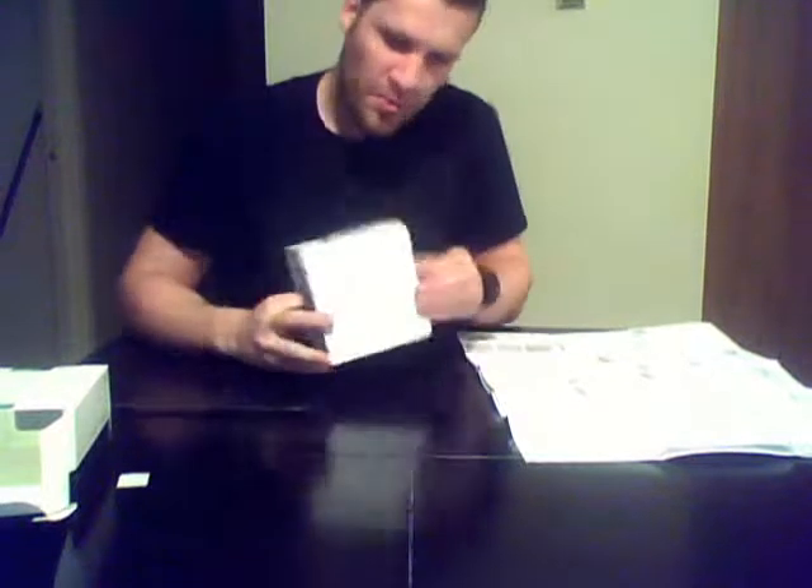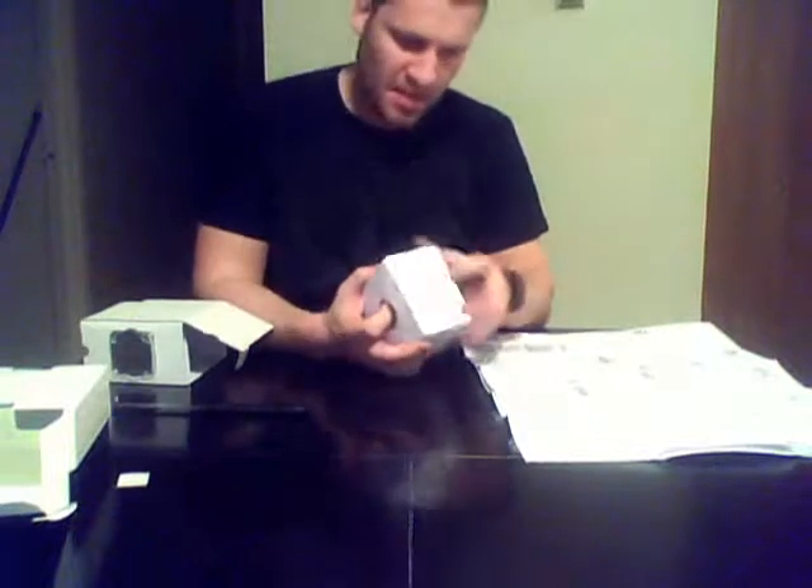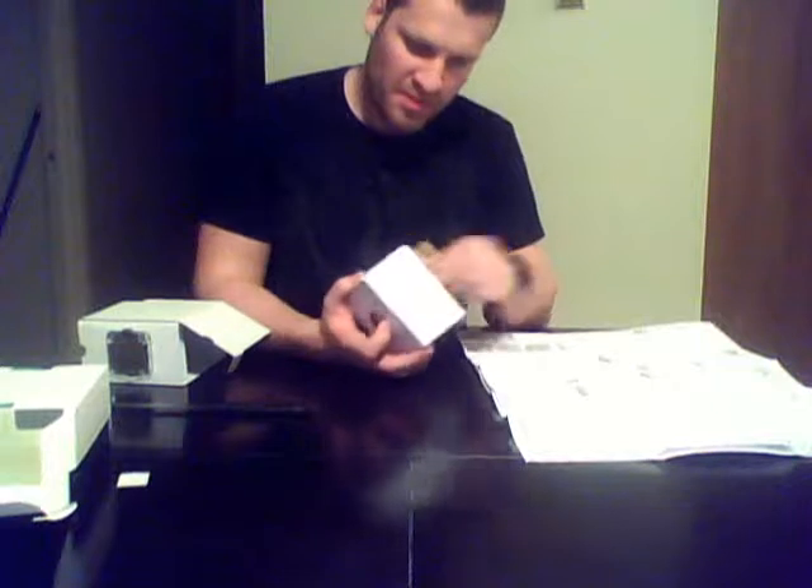There's a serial number here if you want to register your part, it's right here. I believe it also comes with a heat sink.